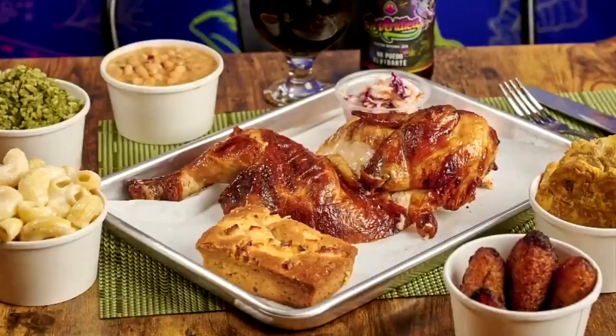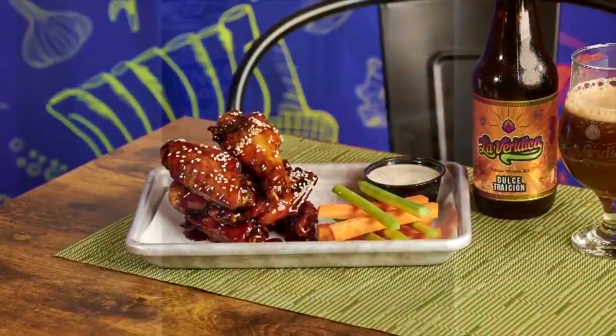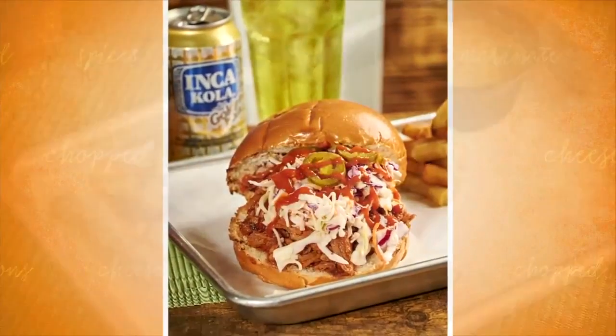La Veridica is a barbecue with a Peruvian twist. We integrated two cuisines together — barbecue and the Peruvian side, which would be mostly the herbs and the spices in our sauces. I want people to come in, enjoy the meal, and have a little taste of what Peru has to offer in spices.